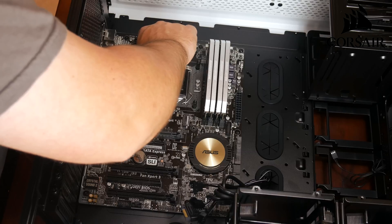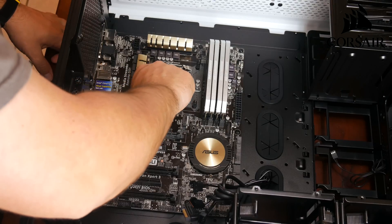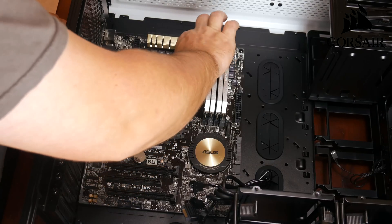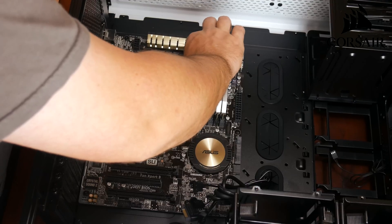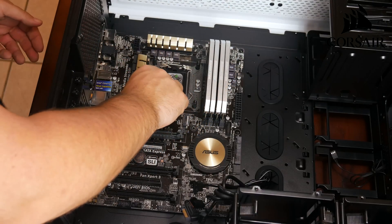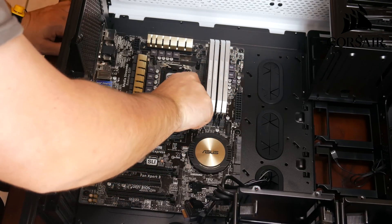Next we're going to put the standoffs onto the motherboard - they'll connect to the back of the plate. You may have to lay the case on its side so you can put your hand on the back of it, but once you get them started it's pretty easy. You're just going to tighten them a little bit at a time until they're tight and secure. There are four of them, one on each corner around where the CPU is. Just tighten them hand tight and make sure they're in there good.